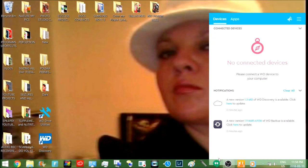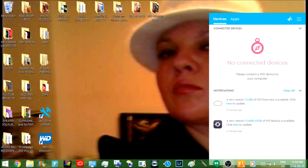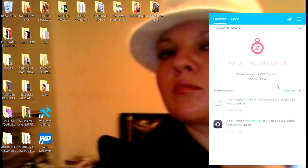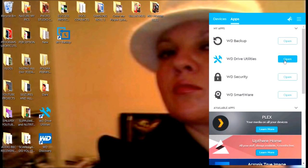It's installing. I restarted my laptop and the WD icon showed up. Click the icon and you can see: show notifications, start on system startup, participate in a product improvement program. You can see the utilities — security, backup, utilities, and Smartware. My laptop is really slow, which is how you know you need to clean up your stuff.